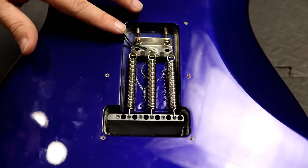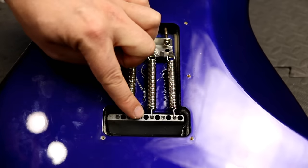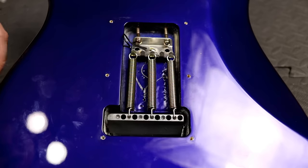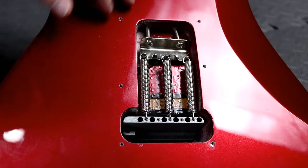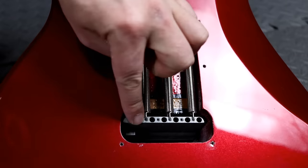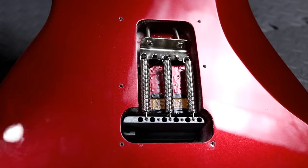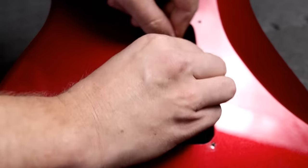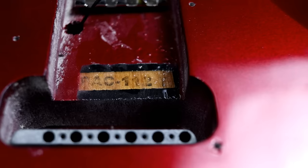Taking a peek at the trem systems: the Squier has a pretty standard setup — two screws holding the system in the body, a spring claw, and three individual springs into the trem block. The block is pretty narrow, rough-cast, and very shallow because of the body thickness. The Yamaha's trem looks almost identical — two bolts, spring claw, three springs, and a very thin block. One small difference: the Yamaha has a little extension on the block where the trem arm attaches. There's also a code stamped on it: PAC — Pacifica 112J. So it's on the headstock and also in the trem cavity.